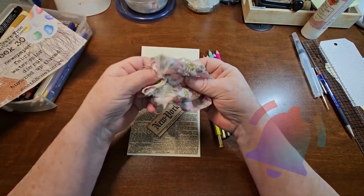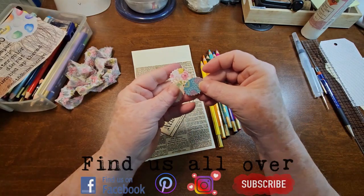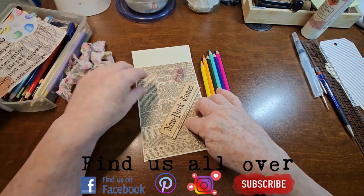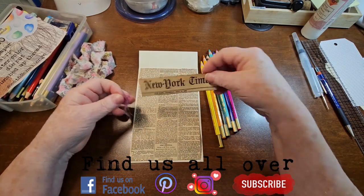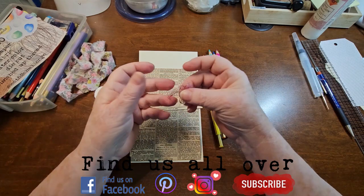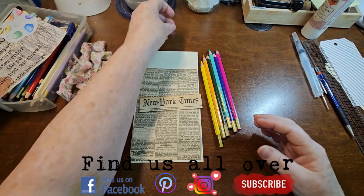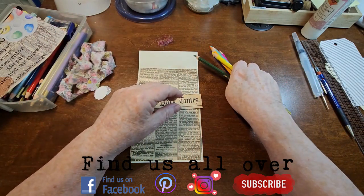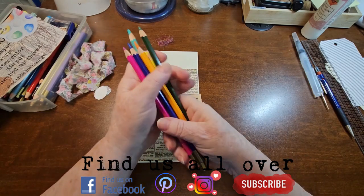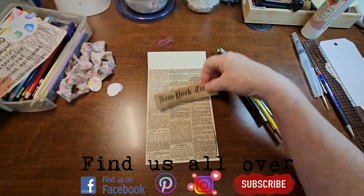I've got a strip of fabric. I have three oval die cuts that I already had cut out. I've got some vintage newspaper from 1872. I've got a little pile of bunched up thread and I've got these watercolor pencils, which is what I'm going to use for my watercolor.